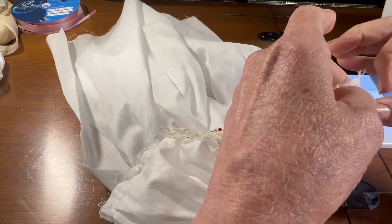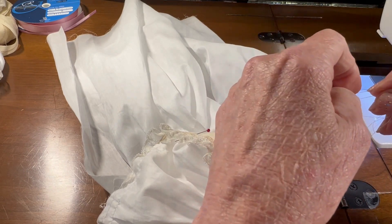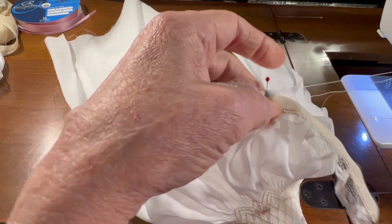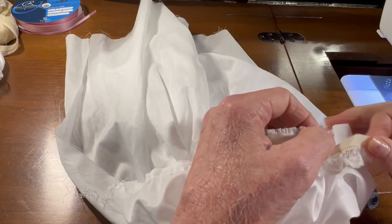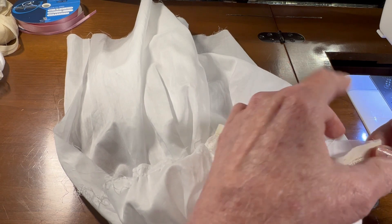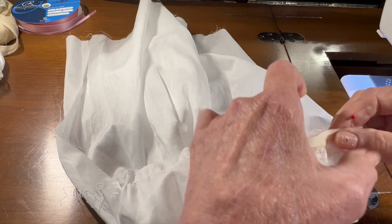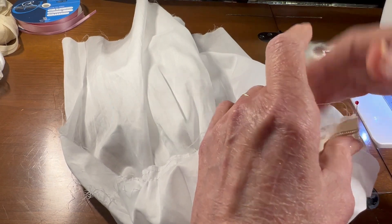Grab my gathering threads. Just gather them in and then we'll adjust the gathers in just a minute. So I'm going to pin the edge at the underarm and then work my way along the gathers, moving the gathers to ease them into place and spread them out along the gathering threads.